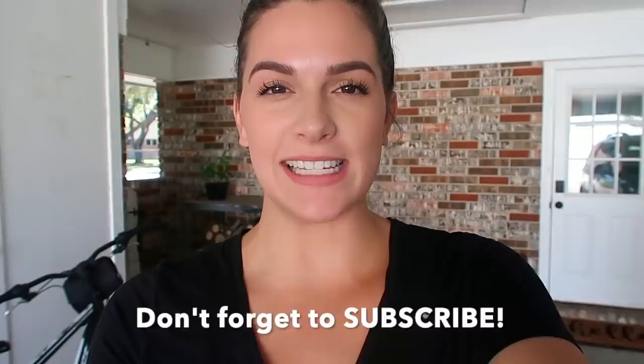Hey guys, welcome back to my channel. In today's video, I'm going to be sharing with you five really simple and easy fall slow cooker meals. They are perfect for whenever the weather starts to drop and get a little bit cooler outside. Some of them are very hearty and thick, some of them are lighter on the tummy. You can add and take away ingredients that you want. All of the ingredients and recipes are down below in the description box.